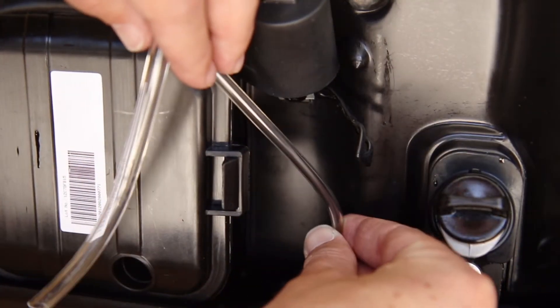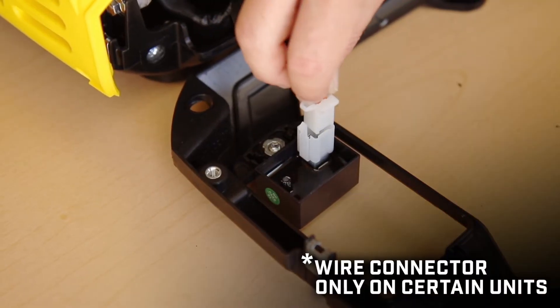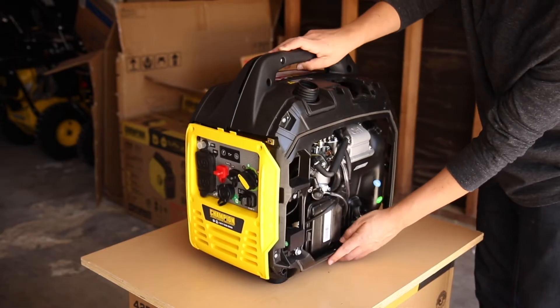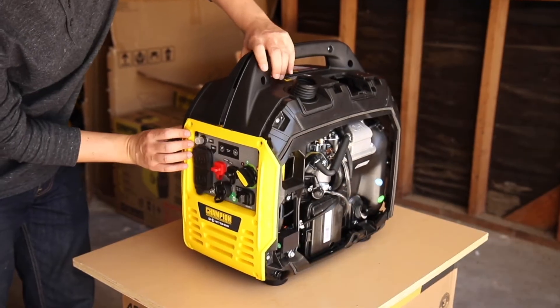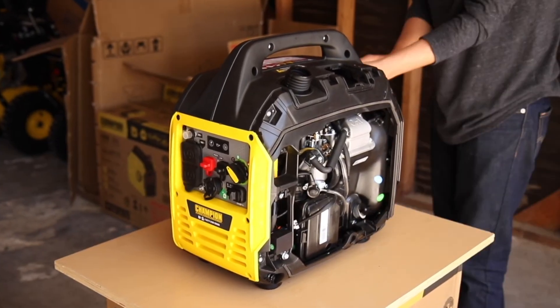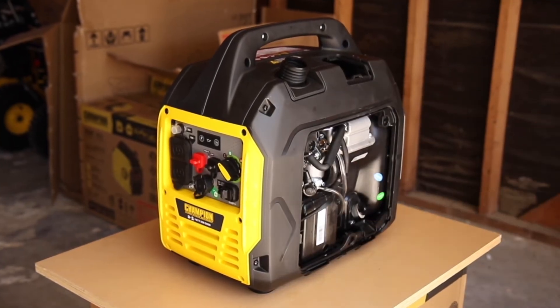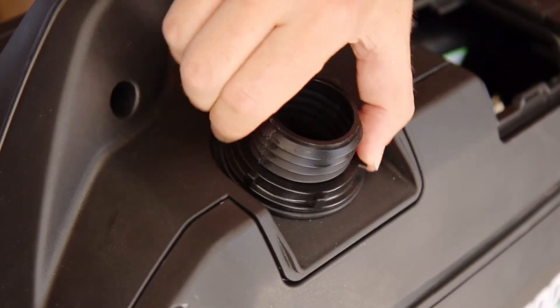Reposition the fuel vent line and secure the clip for dual fuel units. Reconnect the wire connector on the side panel if necessary. Then reposition the side panel and tighten the three 10mm bolts. Make sure the front panel is correctly aligned. Reinstall the rear and side panels and securely tighten all screws around the unit. Replace the side access panel and tighten the knobs and then replace the fuel lock nut and fuel cap.